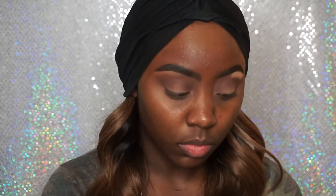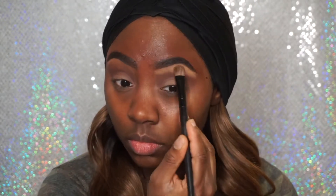So now I'm going to take my Blame It On Midnight Eyeshadow by NYX and I'm going to place this on my brow bone, and I'm just going to use this as my highlight color.